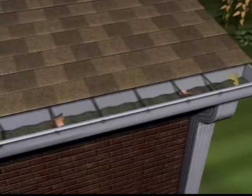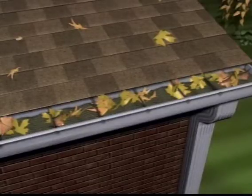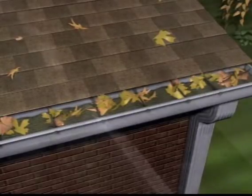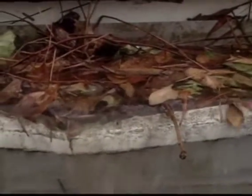Conventional gutters are open to the elements, allowing leaves, twigs, and other debris to accumulate in the bottom of the gutter. The majority of the debris gets into the standard gutter when it's not raining. Then, when it rains, this debris interferes with the free flow of water, causing clogs and water overflow.